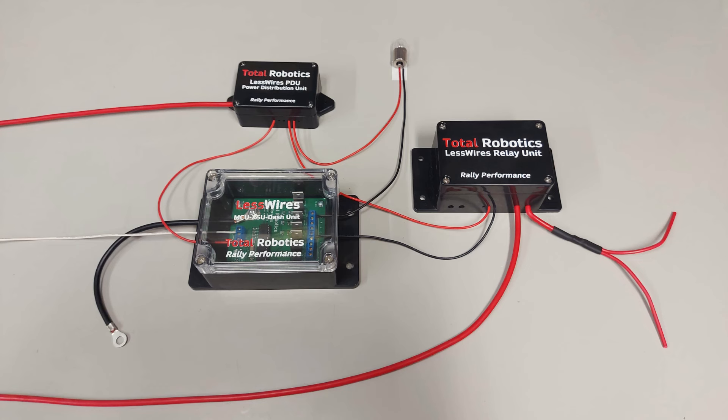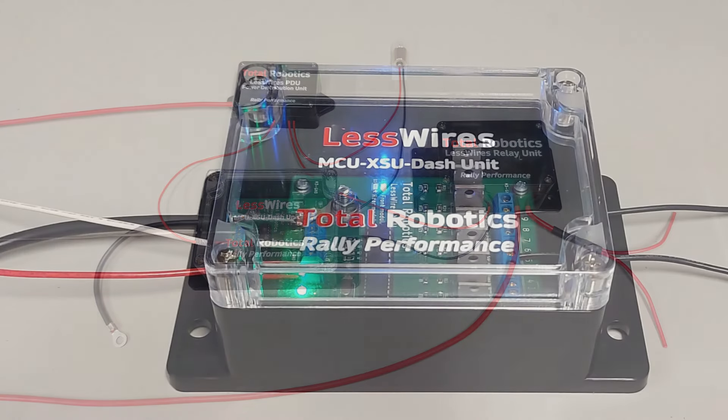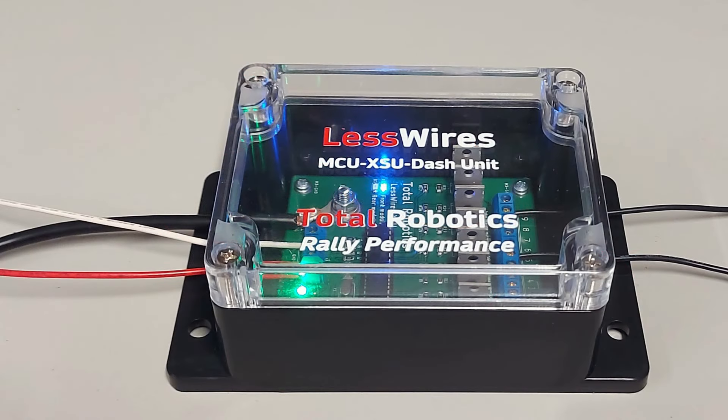Ja sitten kun noissa kytkennöissä ollaan päästy siihen vaiheeseen, että sähköt voidaan laittaa päälle, niin ensimmäinen tehtävä on katsoa, että siellä syttyy se vihreä ledi, eli sähköt tulevat. Ja niin FSU:lla kuin RSU:lla siellä on kaksi sinistä lediä. Molempien kohdalla on teksti FSU tai RSU — eli jos tämä on ohjelmoitu FSU:ksi, niin silloin kun laitette sähköt päälle, niin FSU:n kohdalla oleva ledi syttyy ja alkaa vilkkumaan, jos kaikki on kunnossa.